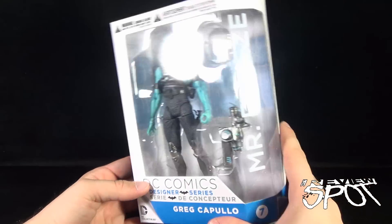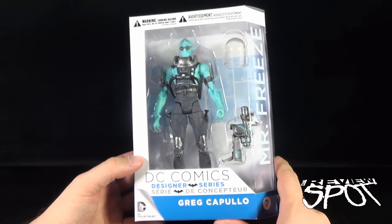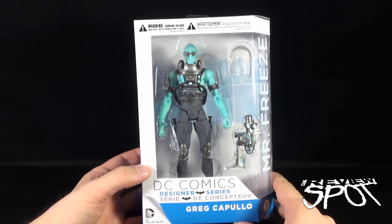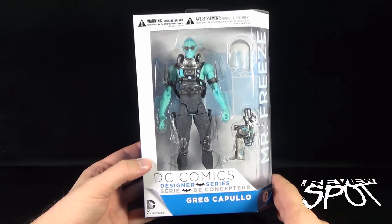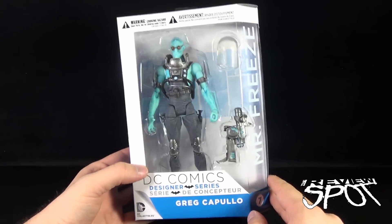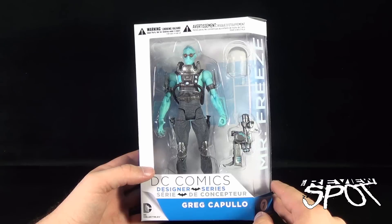The display packaging — that's essentially what it is — is consistent with the other Designer Series figures, and a great way to display the figure if you don't want to take him out. I will remove him to show you guys what he looks like, but I love that this open window concept is a great way to show the piece without having to open it. For completionists that want to keep everything sealed, still a great way to enjoy the figure.